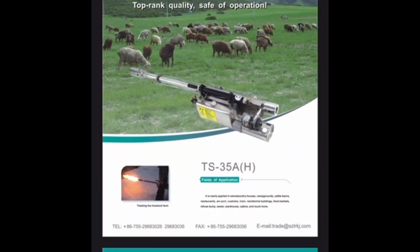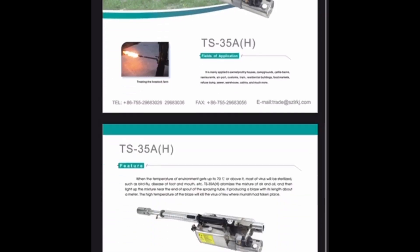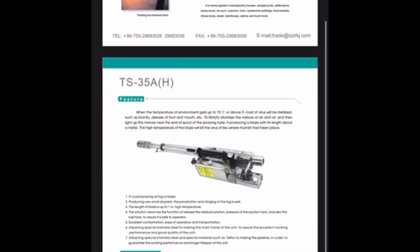We're going to do an unboxing on this TS-35AH. It's made by Long Ray Fog and it's a thermal fogger. We're going to use it to do our office and our trucks to help fight coronavirus, in case one of our drivers contaminates the truck or our building. So let's do this unboxing.